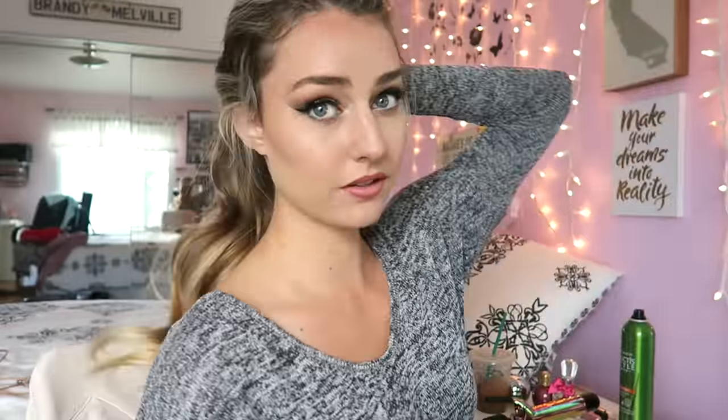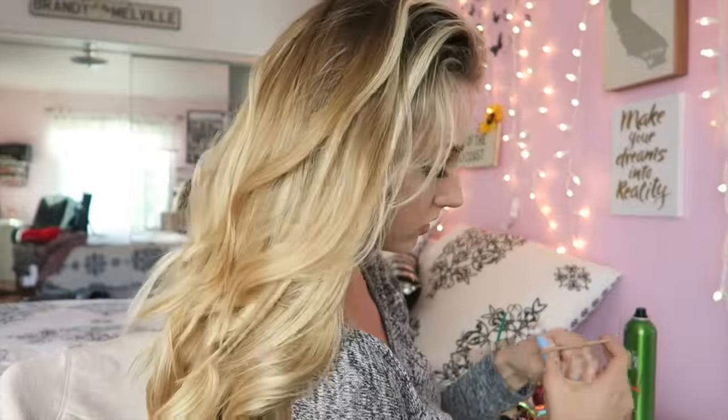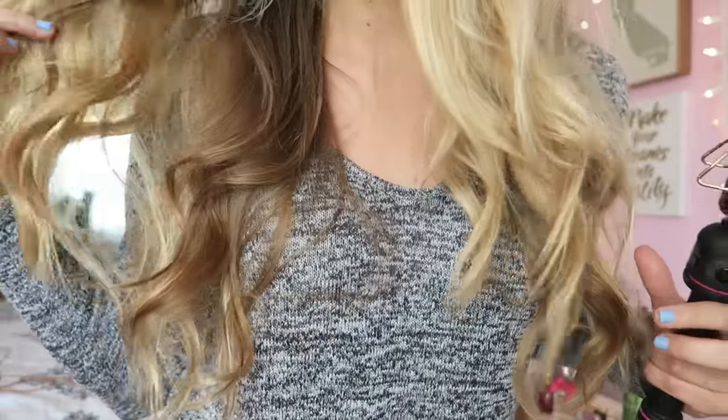Now that I'm done with the full ponytail section, it's just gonna look kind of loosely done. I'm gonna go ahead and spray the top layer a little bit and kind of scrunch it up. Then all you're gonna do is wait a little bit for it to cool and let your hair down. Like I said, it's a lot more messy and not exactly super curled. Now you're just gonna take the time to go through a couple of pieces — a lot of the curl and body is in the bottom of the hair.